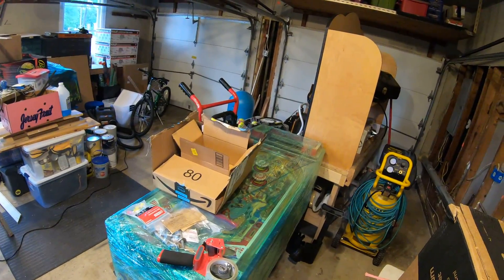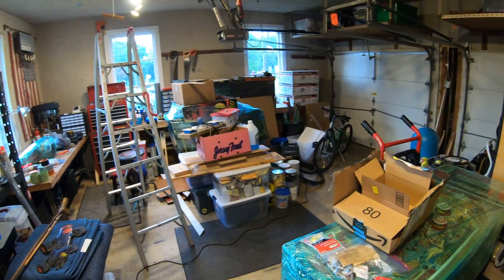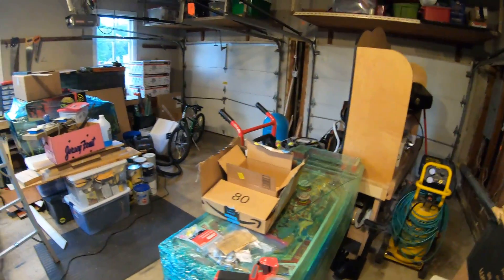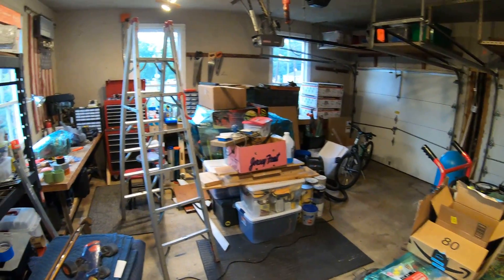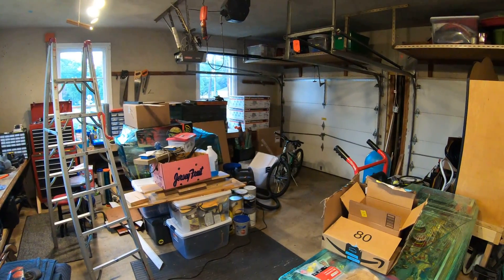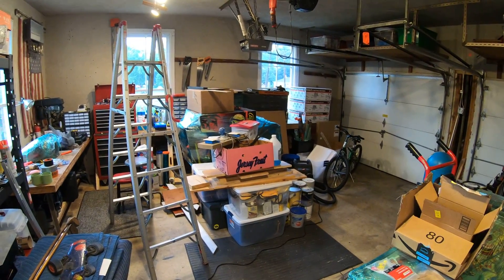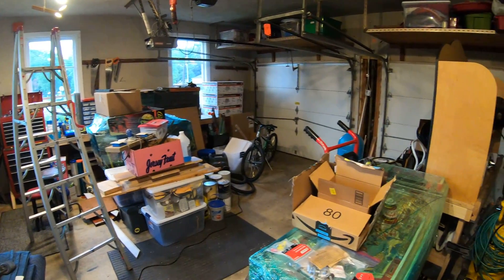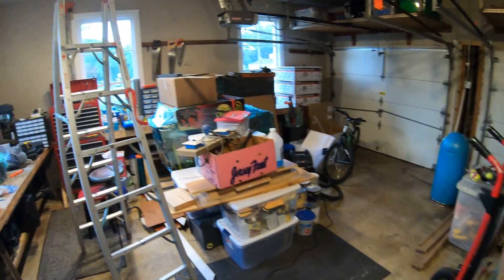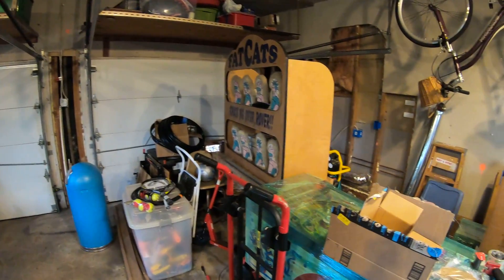I'll be walking around with the camera checking out what I'm doing. Keep tuned for new stuff coming — I'll probably get this done by July, then start bringing machines back in and getting stuff done. Hoping to get a couple of new machines soon once this is all finished. That's it — this is my workshop. Thanks for watching.